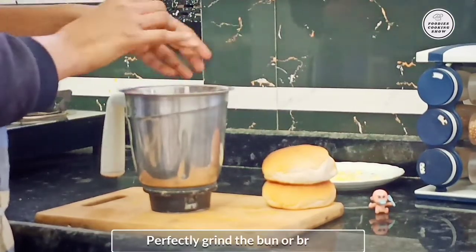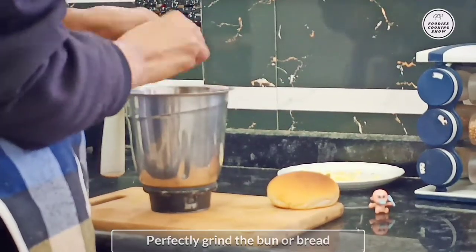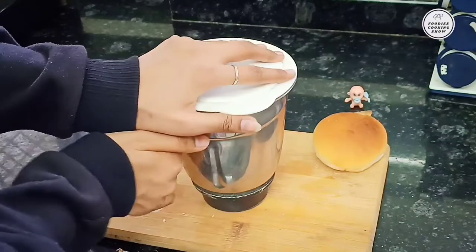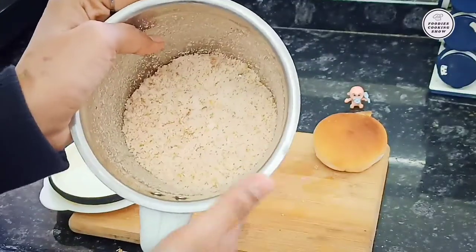Now let's make homemade breadcrumbs. I am putting the bread in the mixer and grinding it, then placing it on the plate. In only 2 minutes our homemade breadcrumbs are ready.